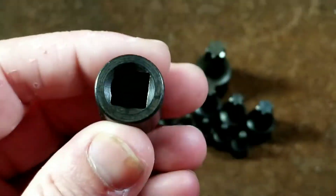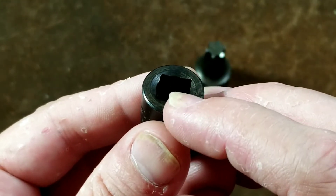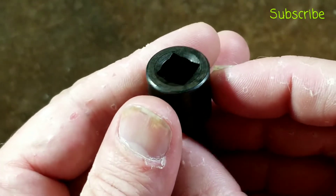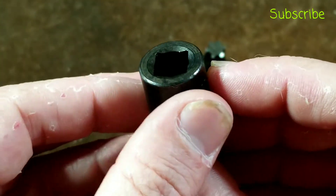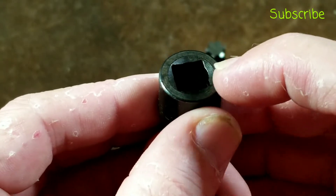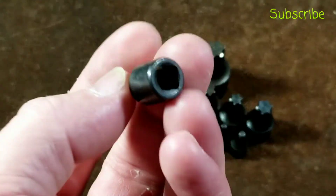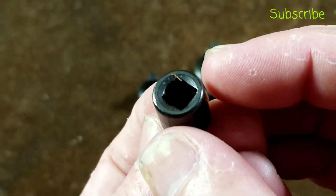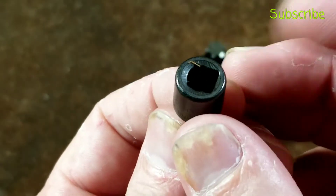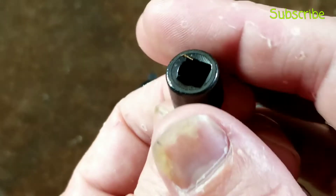Another part of the handmade feel — if we look closely here, when they broached it, they drill it out as close to possible as the size of the square or hex if it's a socket, and then they broach it. You can see part of the more handmade feel is that the drill was a little bit offset from the broach. And that's actually really evident on the smaller one where the broach got totally lopsided. You notice that when you use the socket, but it's fine — it's not a big deal. And when you buy Lyle sockets, that's kind of what you're expecting.